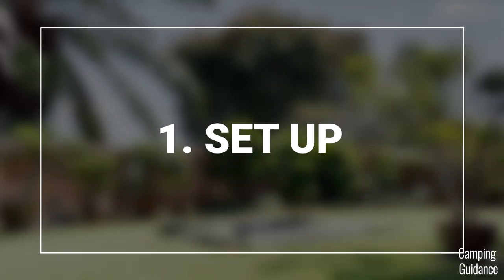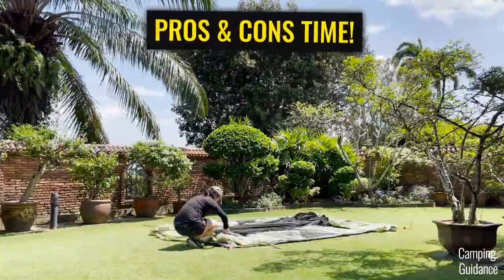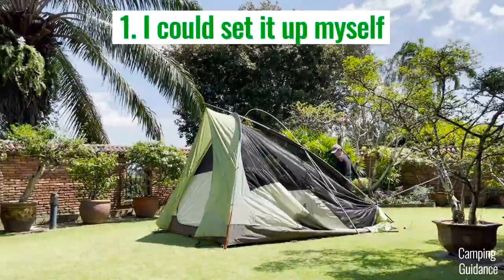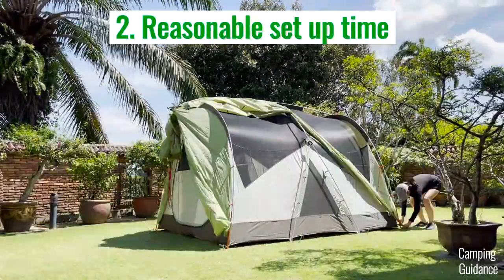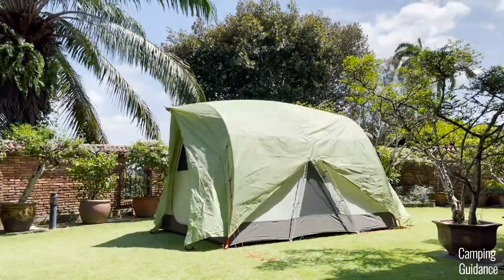For the ease of setup, here's a quick time-lapse that you can watch. I'm going to go through a few things that I liked about this tent setup. For one, I liked that I could set up the entire Wonderland tent on my own. I'm only about 5'3" and it didn't take me very long — this entire setup, including staking and guiding out the tent, took me less than 20 minutes.